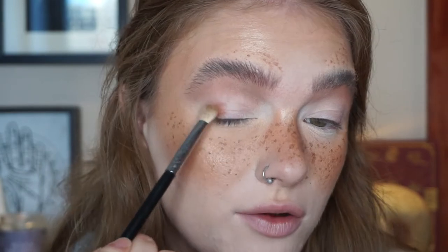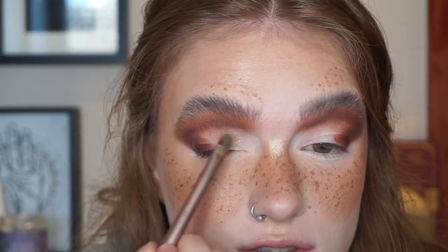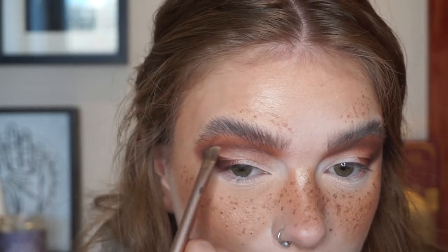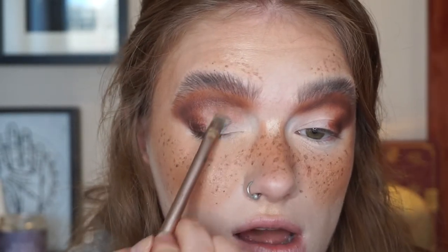Now I'm going to take the shade Redwood, which I used in the second look, and do the same thing — run this through my outer corner and crease. Then I'm going to take the shade Woodland again and use that to deepen my crease. Now I'm going to take the shade Evergreen, which is this emerald green, and put this on my lid. But first I'm going to take some NYX Glitter Primer and put this all over my lid to act as a base for the shadow. We watched Tick Tick Boom, my girlfriend and I, on the weekend and I just have all of the songs stuck in my head constantly on a loop. Now I'm going in with Evergreen, placing this on top of the glitter primer.